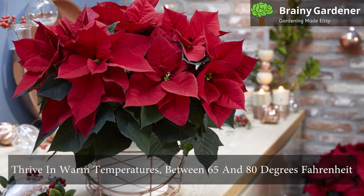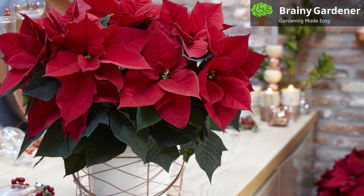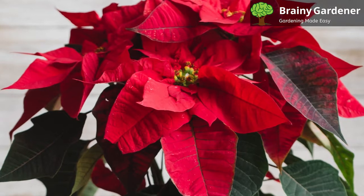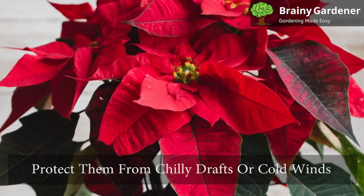Poinsettias thrive in warm temperatures between 65 and 80 degrees Fahrenheit. They can tolerate temperatures as low as 50 degrees Fahrenheit. Any lower temperature than 50 degrees Fahrenheit is dangerous, which can end up with plants wilting away. Most importantly, protect them from chilly drafts or cold winds.